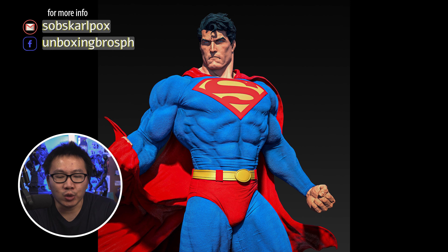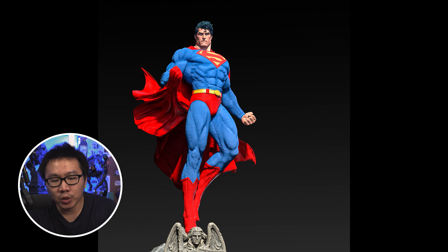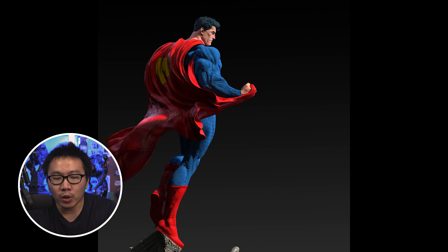Next, pre-order is open for this Jim Lee Superman. He will come in both scales of one-third and one-fourth scale, so there's a lot of room for everybody. He will also come with a heat vision portrait, but the renders aren't available yet for that.